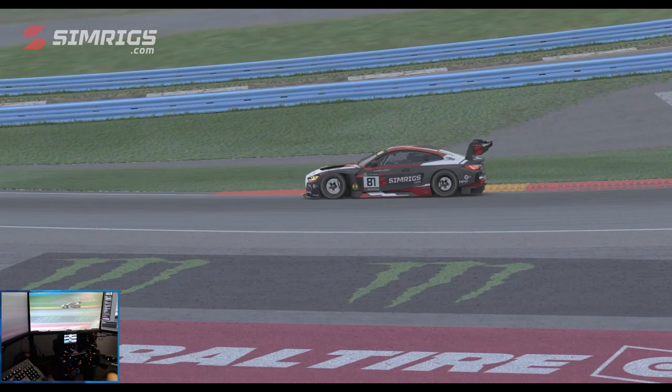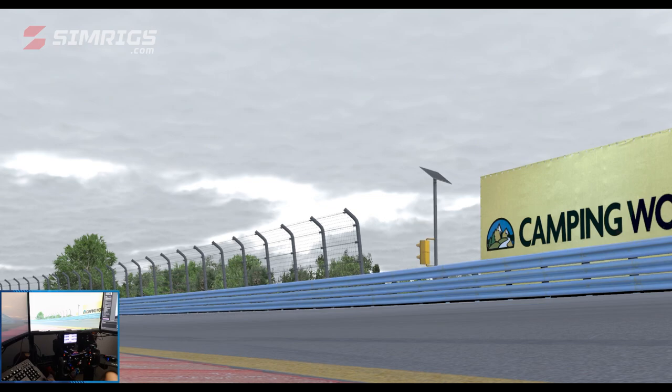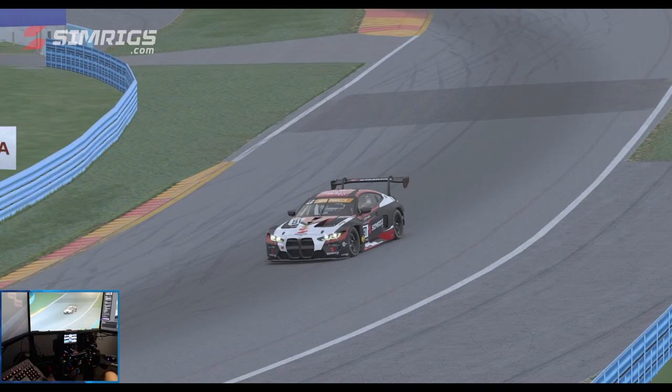Hey guys, Matt here and welcome to another track guide. Thanks to Sim Rigs. This week for Round 10 of the GT3 Fix series we are at Watkins Glen and it is the boot layout. The time in sim is the first of April 2022, 8:45 AM. We'll do our usual track breakdown, talk about some braking markers and some lines, and also some notable parts on the track that we need to be careful of. Hopefully I can help you improve your times and consistency for Week 10 at Watkins Glen. Let's get into it and jump in the car.